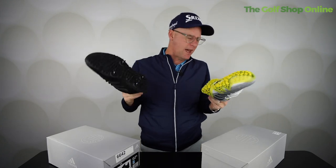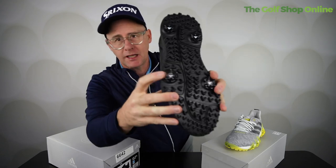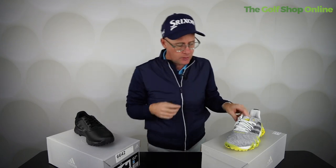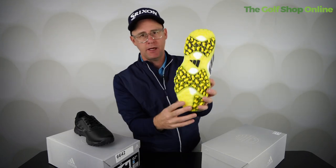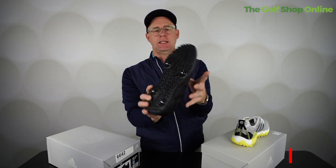So during the winter when it's wet, muddy, a bit slippery, which one's going to perform better? For me personally, I would go for one with cleats during the winter when it does get that little bit more slippy, certainly here in the UK. You can play with this and on your drier days it will still work, but the traction on this is good — it just won't be quite as good as the cleats.